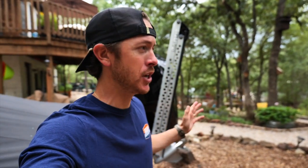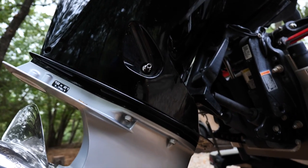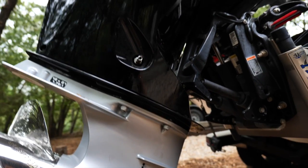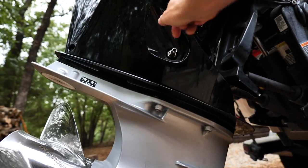I thought while I was on this maintenance kick, I'd go ahead and change the oil in my Pro XS — which by the way is so much easier than changing the oil in your car or truck. See this little port right here? That is an oil draining valve. All you've got to do is hook up a little hose, or just put a pan right under it, unscrew it, and all the oil will dump out. So definitely something you want to make sure is snug when you're out fishing.